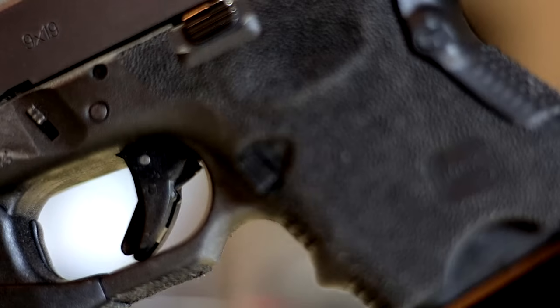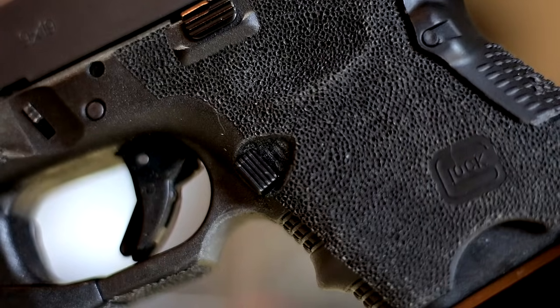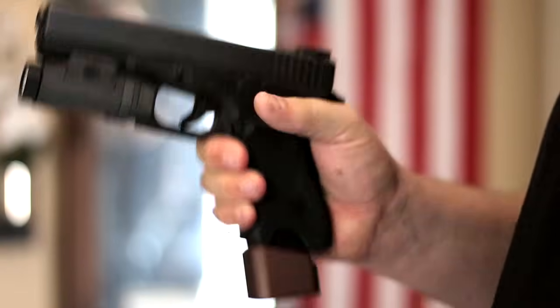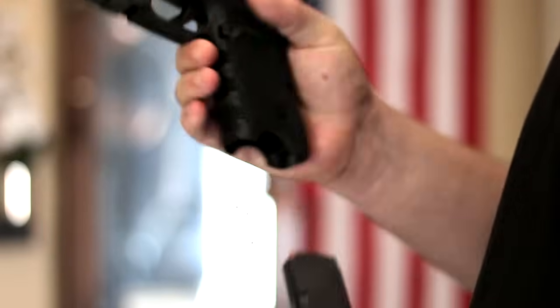Last but not least is the magazine cutout. A lot of people ask why not just put an extended magazine release button on instead of modifying the frame. The reason I don't like the extended magazine releases for Glocks — at least the Gen 3s — is twofold. One, it comes out so far that it's actually uncomfortable for my hand when I grip the gun, with corners that dig into my hand. Two, if I'm feeling the magazine release button while gripping the firearm, that means I can accidentally release the magazine while firing — and that extended one comes out just too far. You can too easily accidentally drop that magazine out of the gun.